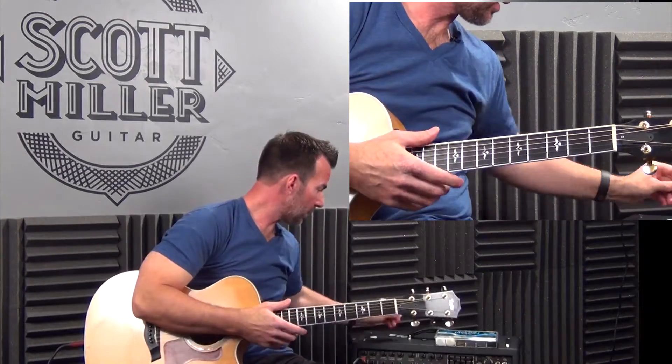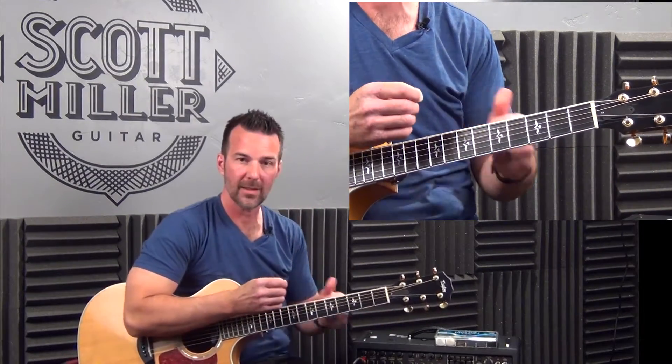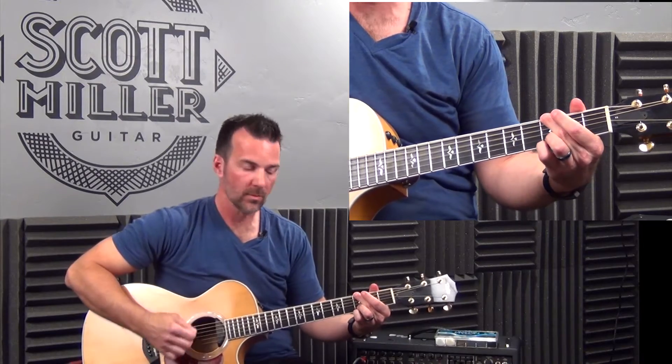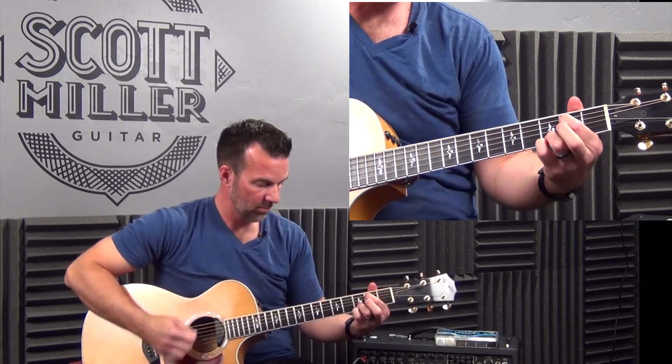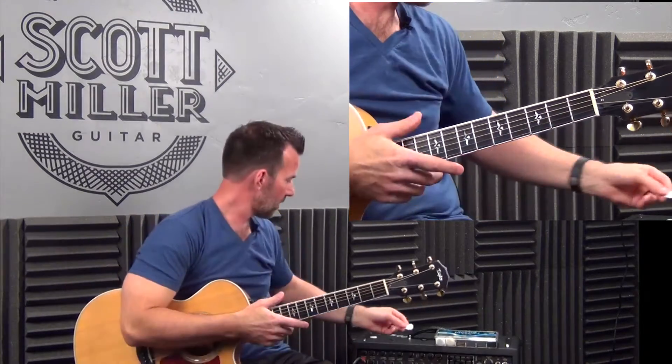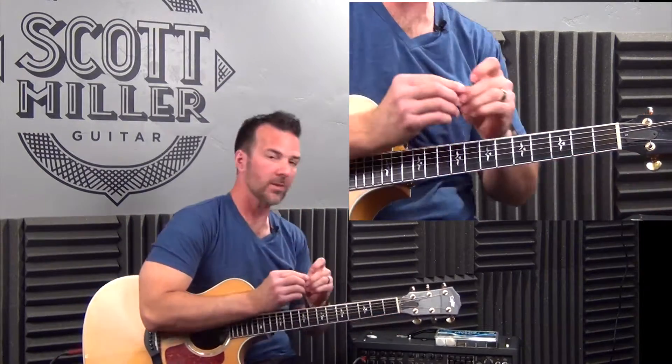The next one is slightly thicker — it's a 46. Hopefully you're hearing a difference. Here's the next one, it's a 60.